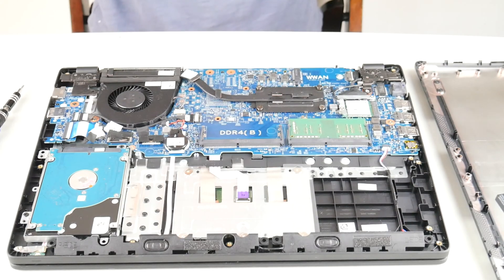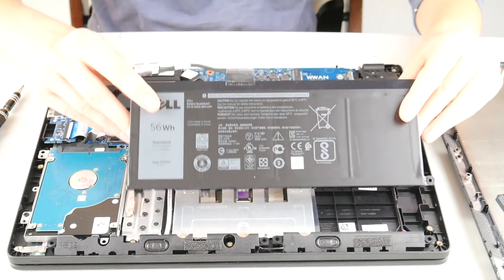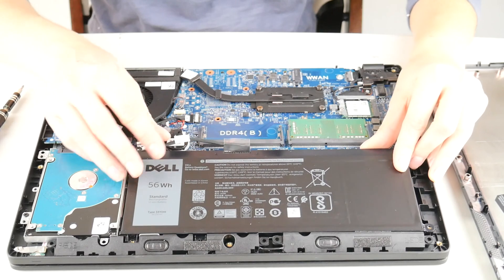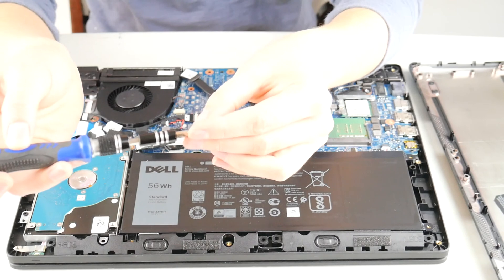I pull it out. I take my next battery and I put it back in just like so. Sometimes people wonder: why did my battery swell in the first place?